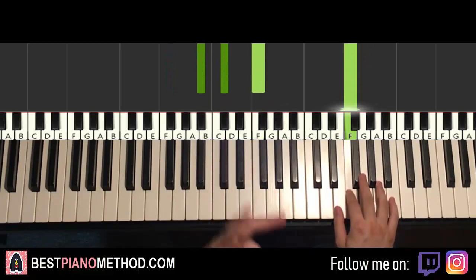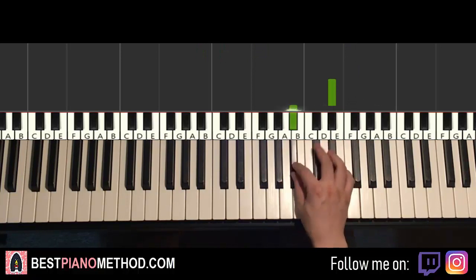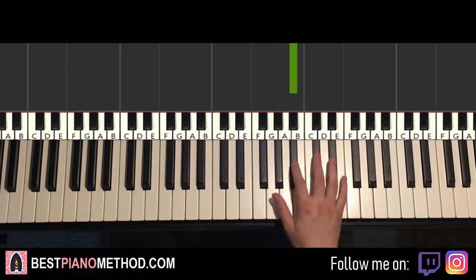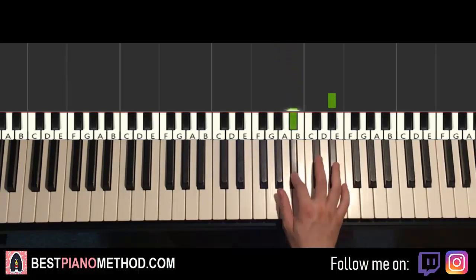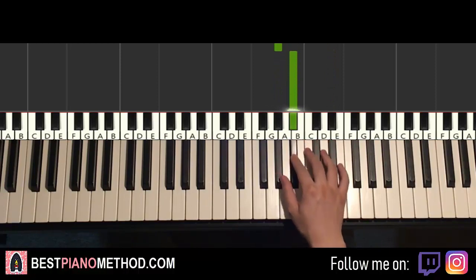Moving on to the second part of this first section — right hand continues: it goes E-flat down to B-flat, A-flat, B-flat, A-flat, B-flat. That's it for the second part for the right hand, pretty simple stuff.